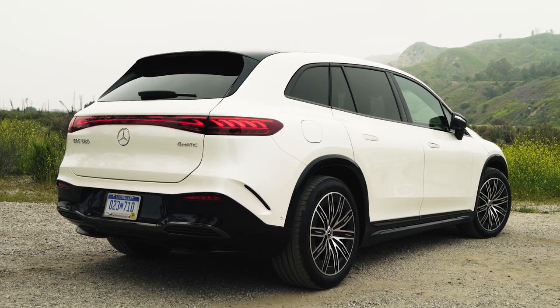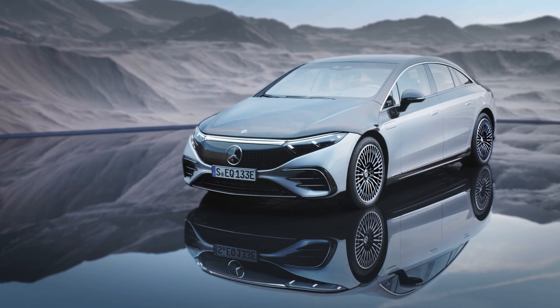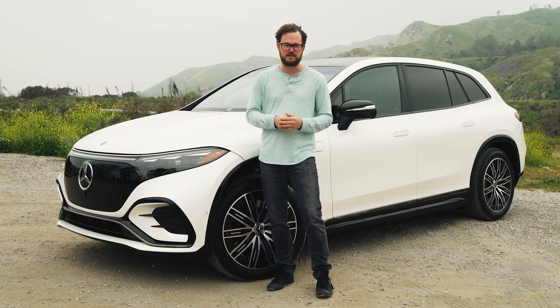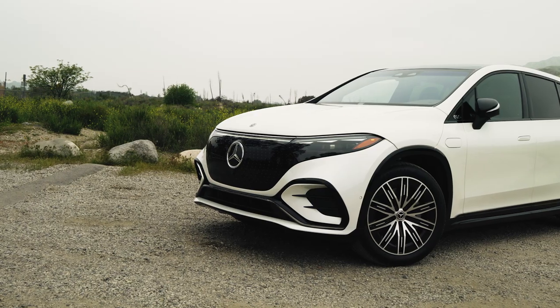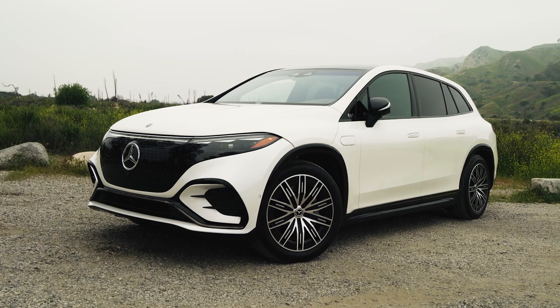Overall, I'm not sure if the EQS SUV does it for me. The EQS sedan is bold and unabashed and very futuristic, and that definitely turns some people off. So if that's how you feel, this car might be perfect because it dials back some of that ultra-modernism just a little bit. For me though, I think the EQS sedan looks cool, so this one kind of just dials it back a little too much. It's not futuristic enough, but it's also not distinctive enough to really catch my eye.